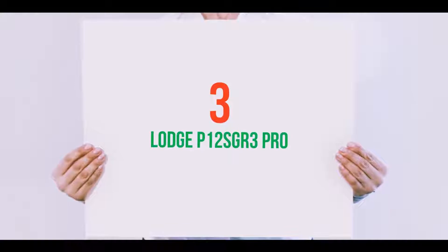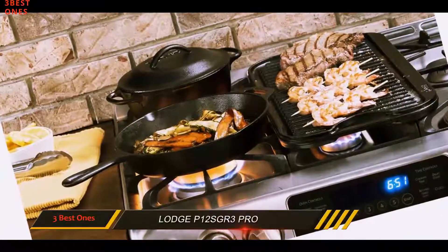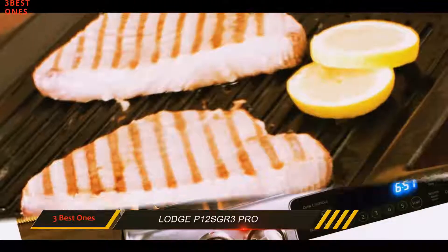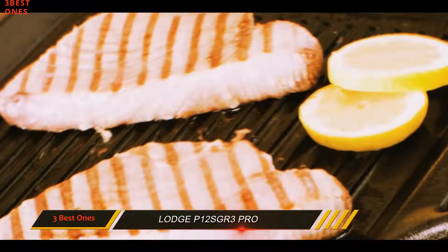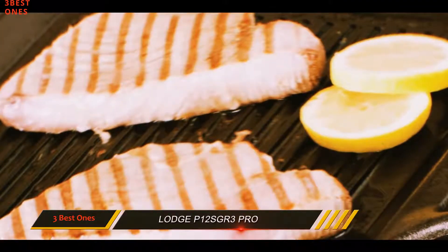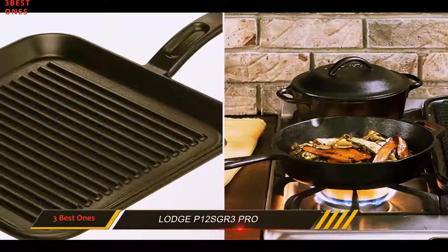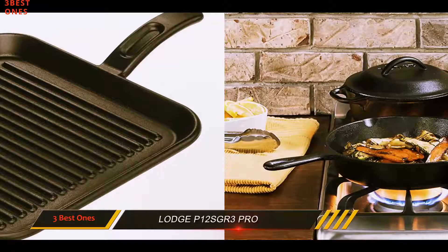Starting at number 3: the Lodge P12SGR3 Pro. Have all your steaks grilled in a professional style with the help of a cast iron grill pan. All you need in your kitchen is the Lodge 12-inch P12SGR3 Pro Logic Cast Iron Square Grill Pan, pre-seasoned. For a wide cooking space, this pre-seasoned cast iron is the best catch.